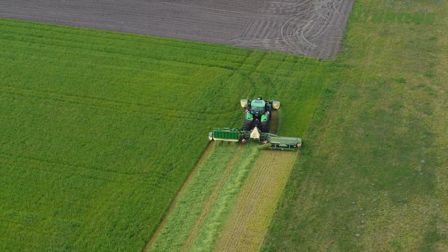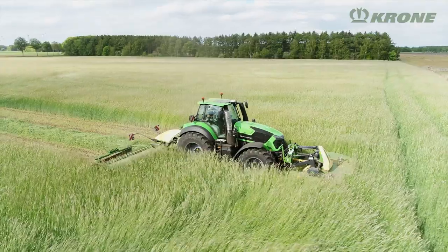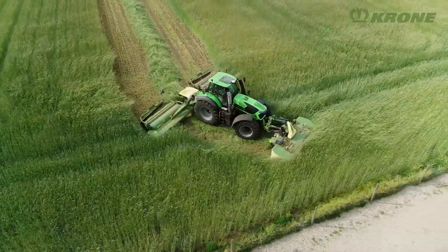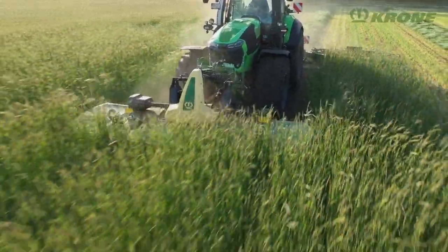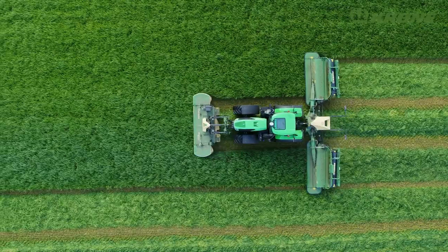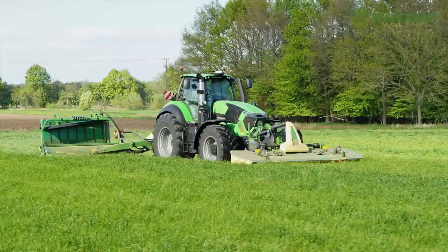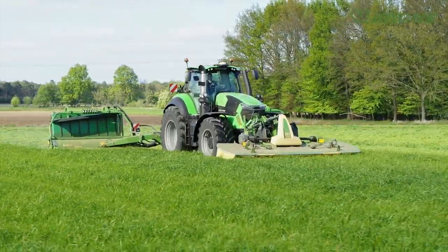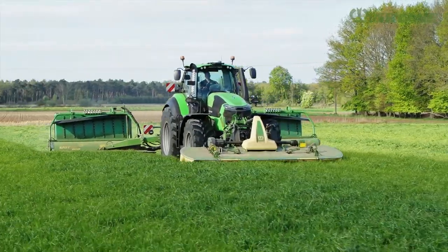Mower combinations stand out for their enormous efficiency and uniform distribution of weight, yet the challenge is to ensure sufficient overlapping of the front and rear units when working on slopes or in curved lines. A wider overlap means the combination can handle steeper slope gradients without striping. A wide front mower also offers benefits in terms of efficiency because it allows operators to use the maximum work width of the combination.